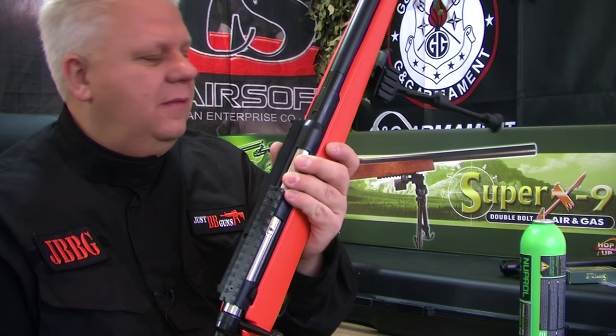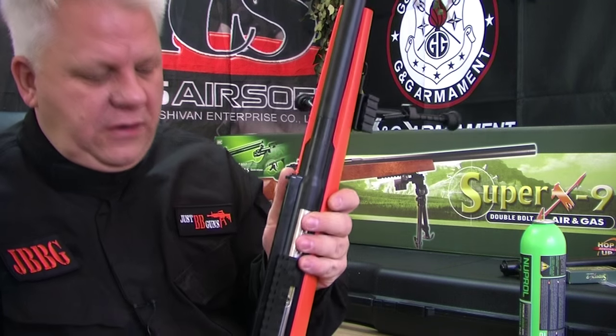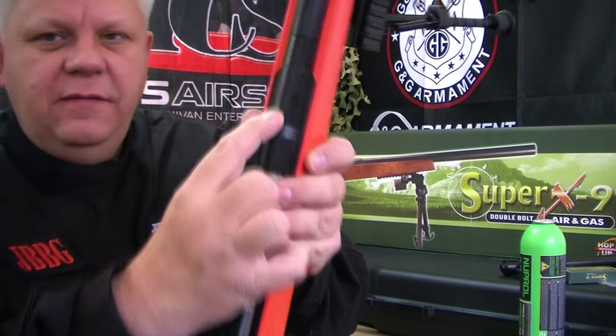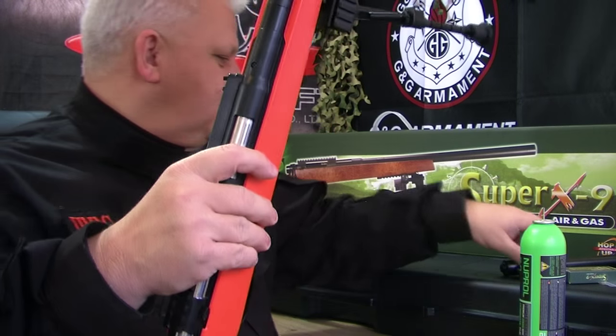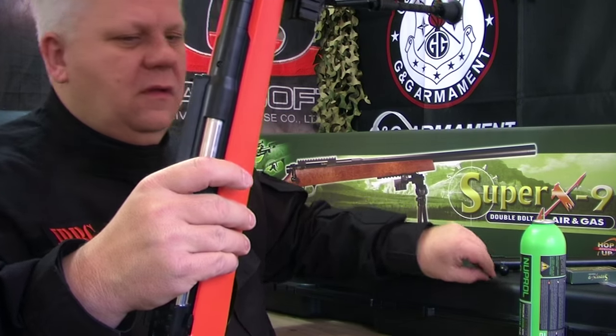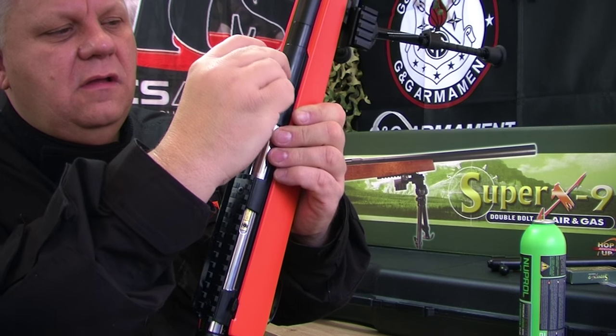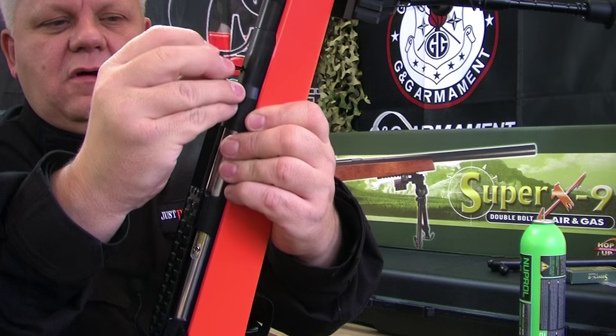There's also a hop-up adjustment on top of the barrel. You just need your multi-tool to adjust that hop-up.